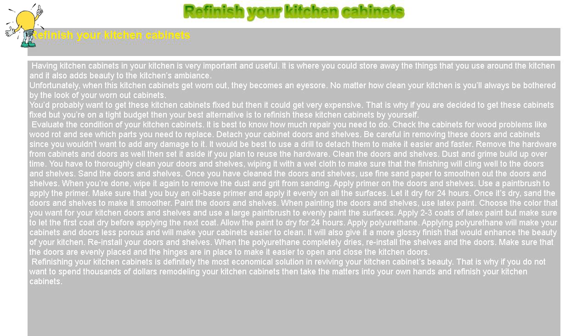Unfortunately, when these kitchen cabinets get worn out, they become an eyesore. No matter how clean your kitchen is, you'll always be bothered by the look of your worn out cabinets. You'd probably want to get these kitchen cabinets fixed, but it could get very expensive. That is why, if you are decided to get these cabinets fixed but you're on a tight budget, your best alternative is to refinish these kitchen cabinets by yourself.